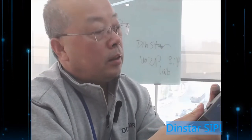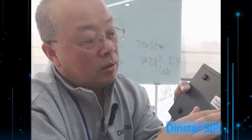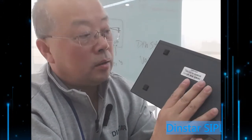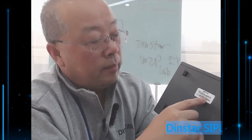This is the overall outlook of the device. You can see there is a barcode here — this one displays the model, what kind of model it is. And there is also a MAC address, which I think is for the WAN port.